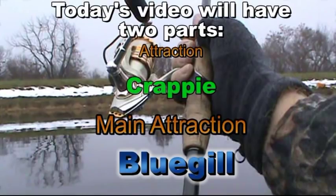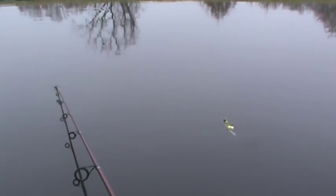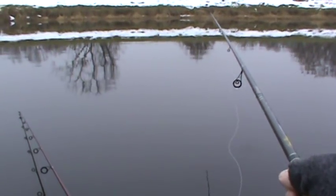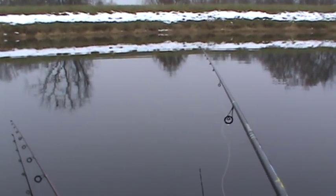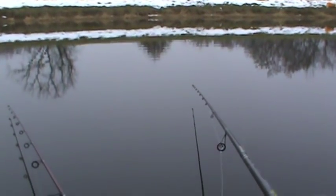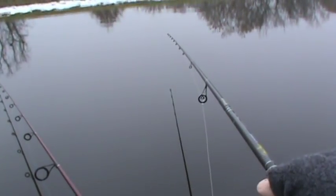So without further ado, here we come. This rod is seven feet six inches long. I'm going to have out about seven and a half feet of line, and that way when I drop it down, if the tip of my pole is a foot and a half or two above the water, then I'm sitting down there at five, five and a half feet. If I see a fish a little farther down on the fishfinder, I'll just lower it down and see if I can catch them.